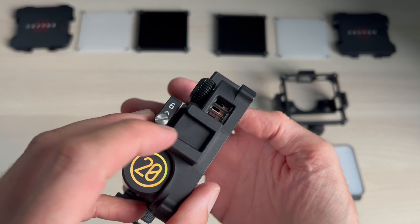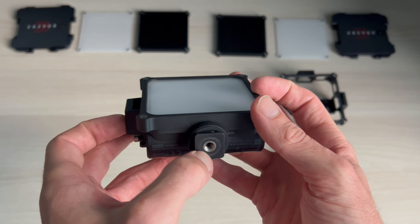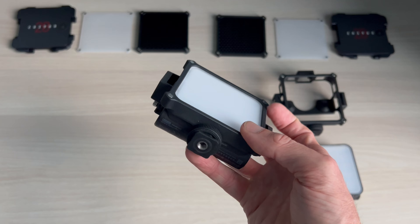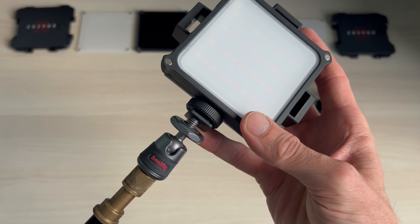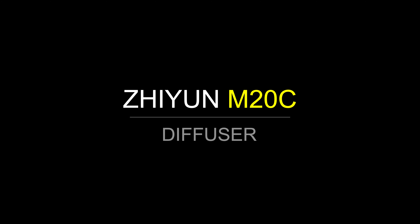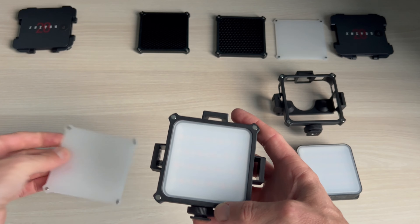It comes with a case, and once you attach the case you can connect similar lights via the little hot shoe mounts on the side. There's USB-C charging and a threaded socket on the bottom so you can attach it to a light stand. My go-to setup is this on a lightweight light stand with a small rig ball head so I can angle the light to whatever angle I choose.